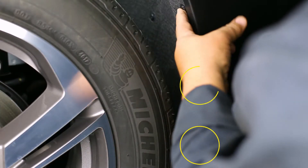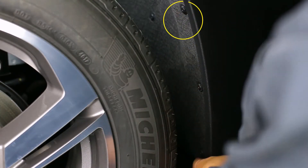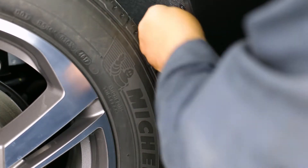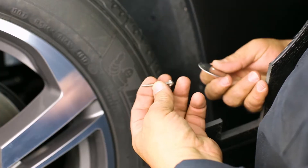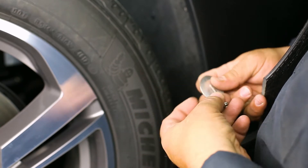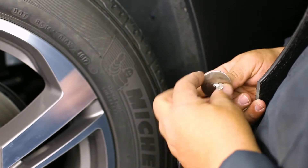First, locate and remove the factory screws on the inner wheel well. Then, begin loosely installing the mud flap using three inch and a half washers and three screws.